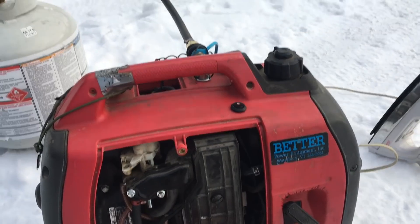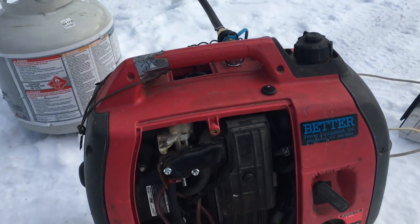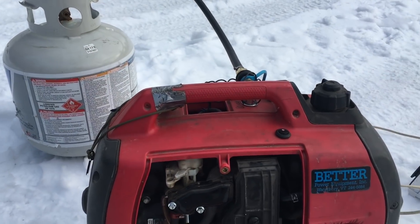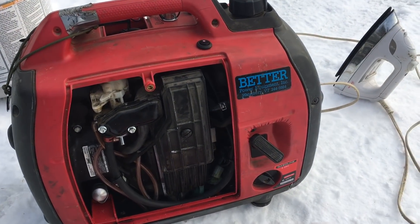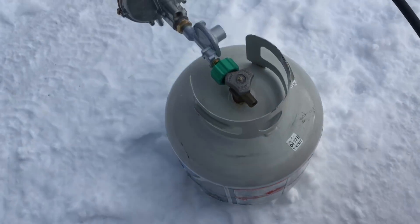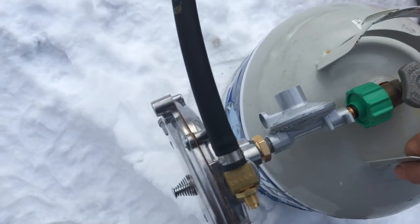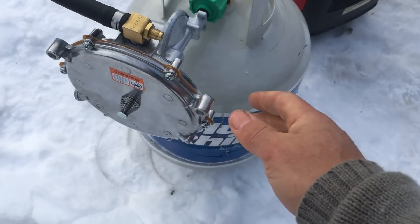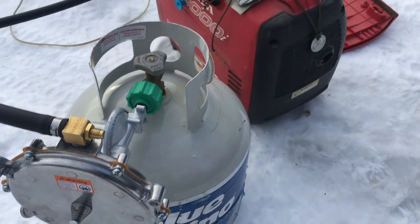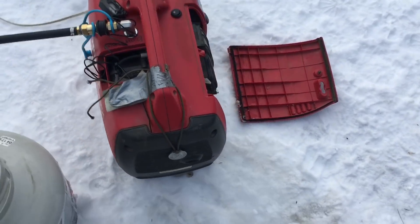Here's one of the propane generator kits I've tried over the years — this is the nicest one so far. I think I've had three different kinds. This one is from Hutch Mountain, and what I like about it is that the regulator is mounted on the propane tank and not on the generator.